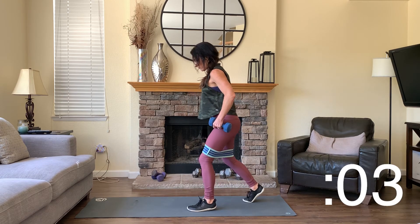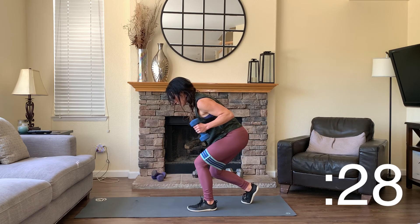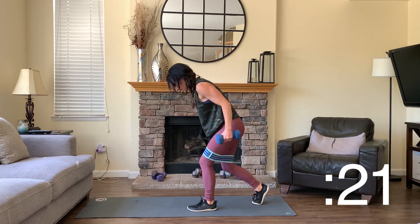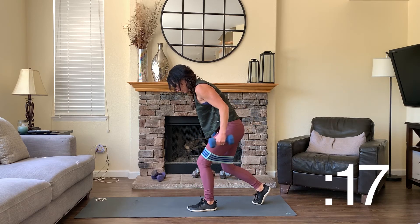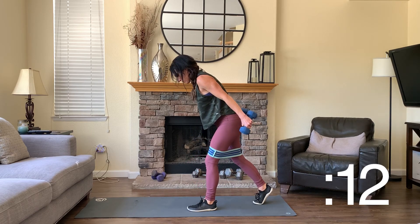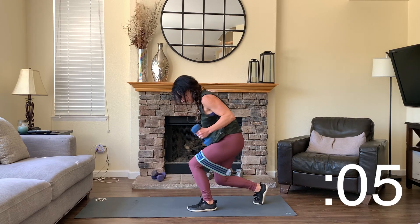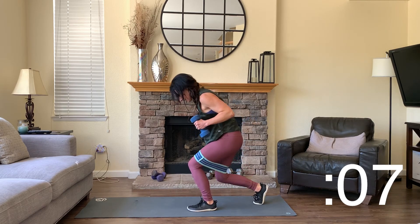Other way now — one foot forward, one foot back. Push your hips back, bend your knees deeply, elbows to your ribcage. Extend and bend. These don't need to be super speedy — I want a lot of control. Really feel that tricep extension at the top of this movement. Your back knee is just dropping straight down towards the ground as you bend. Push through your front heel.